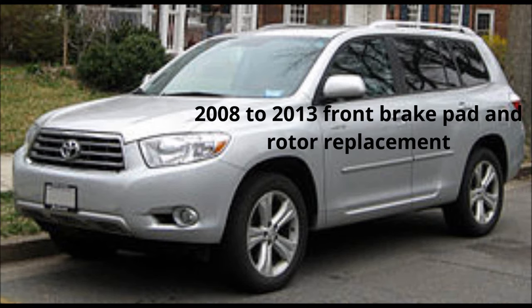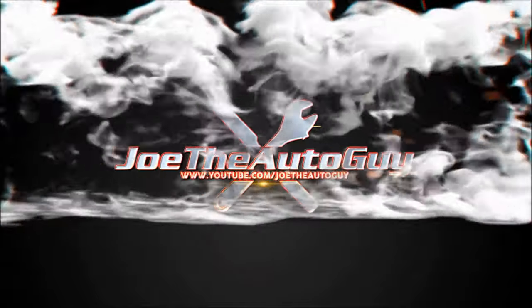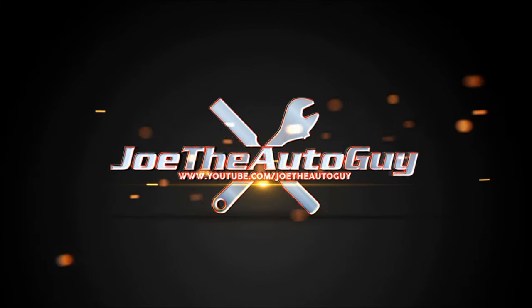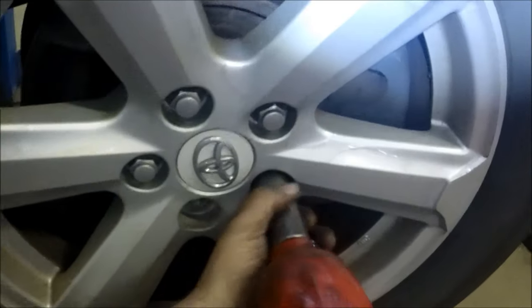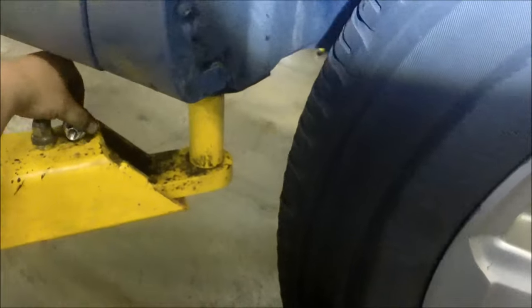Okay guys, I'll show you how to do the 2008 to 2013 front brake pad and rotor replacement on the Toyota Highlander. We're removing the wheel to get started.